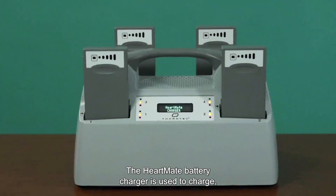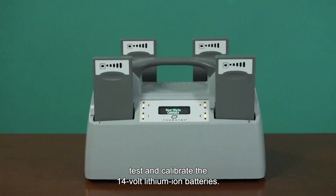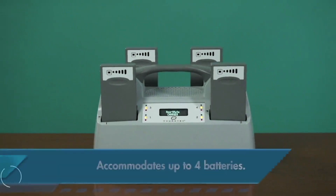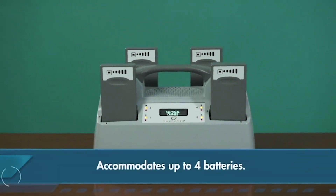The HeartMate battery charger is used to charge, test, and calibrate the 14-volt lithium-ion batteries. As previously mentioned, the charger can accommodate up to four batteries at one time.